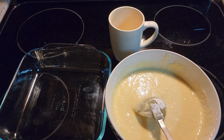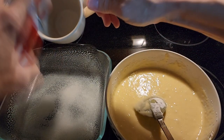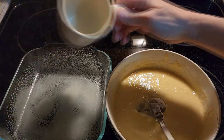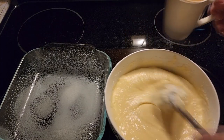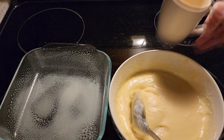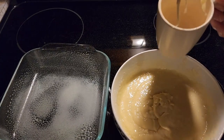First I'll show you how to do it in a coffee cup. Spray the cup so your cake doesn't stick, and put a little bit of the cake mix in the cup.